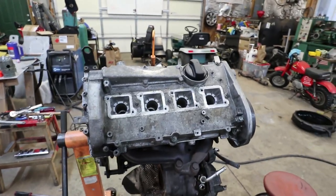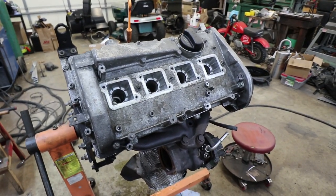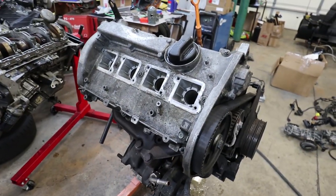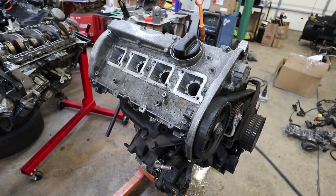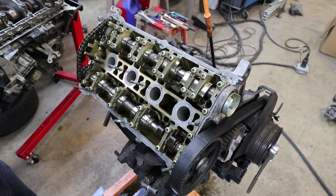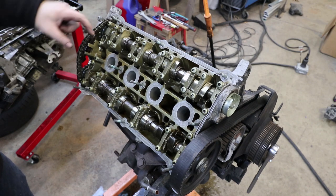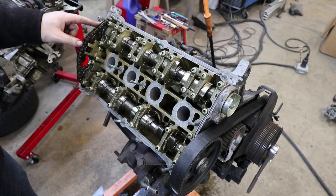Let's take the valve cover off now and see what 20 valves looks like — this engine has five valves per cylinder, three intake and two exhaust. So we have both camshafts — exhaust camshaft and intake camshaft. The exhaust is run off the timing belt and then there's a chain drive with the hydraulic tensioner to take up the slack for the intake cam.